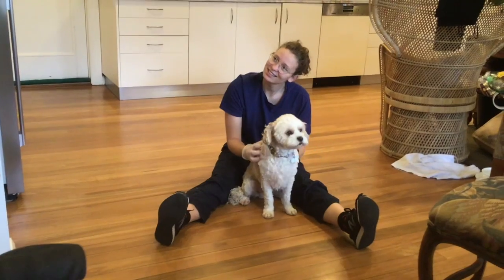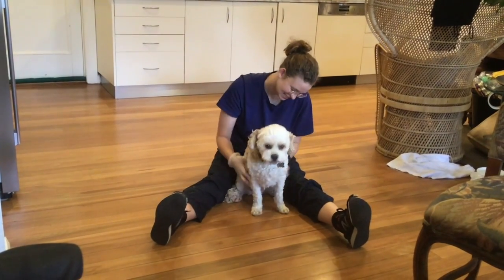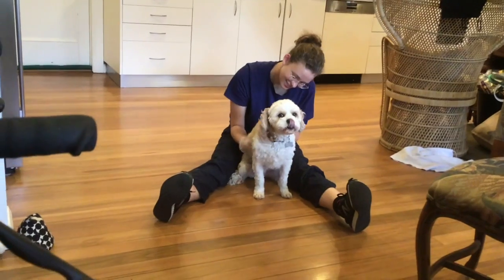What breed is he? Cavoodle. Can we be more Cavoodle than Cavoodle?